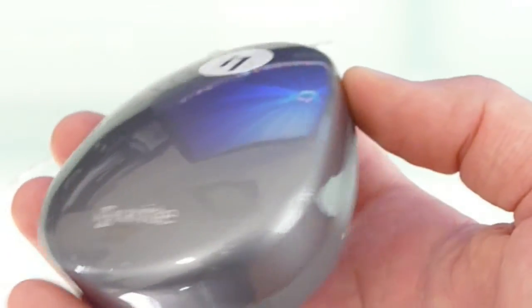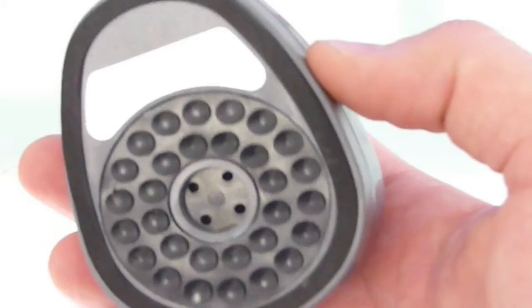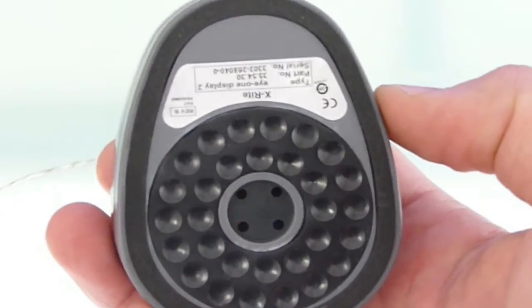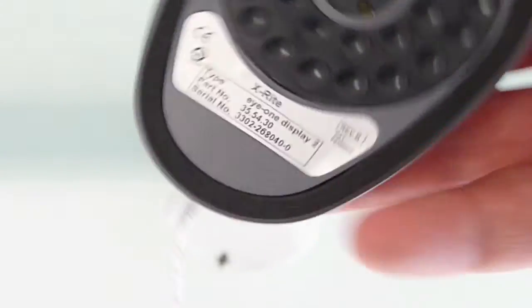It's very useful — the difference between an uncalibrated and a calibrated monitor can be worlds apart. After you've calibrated it you can see what your monitor was like before the calibration, and you can really see the difference.